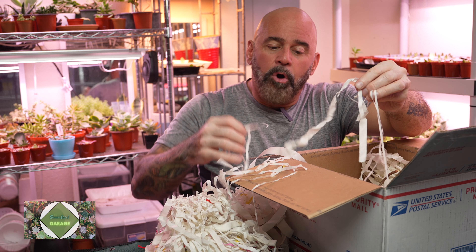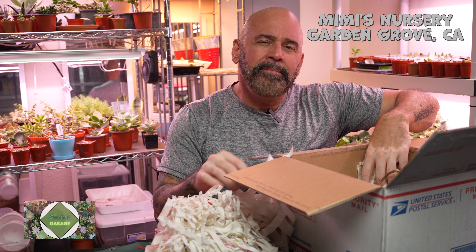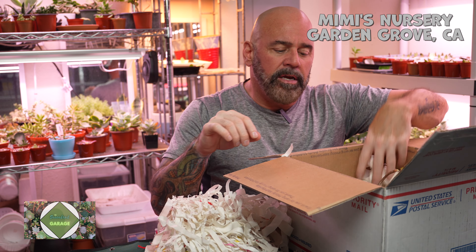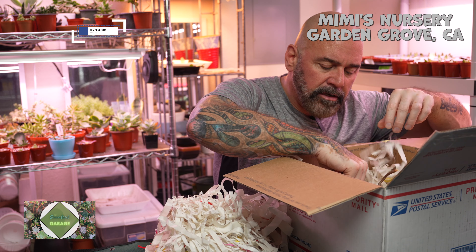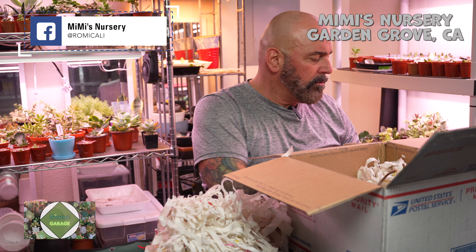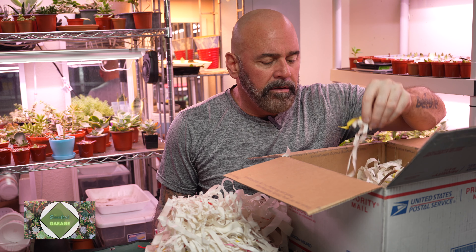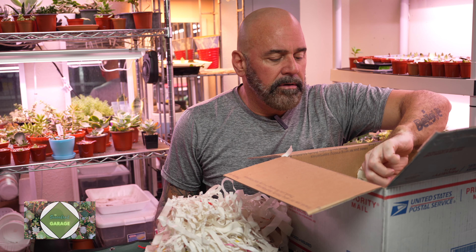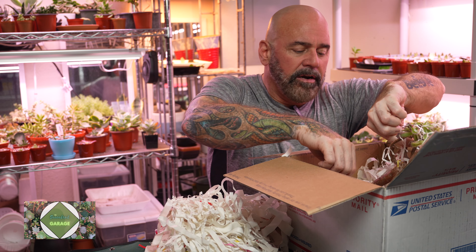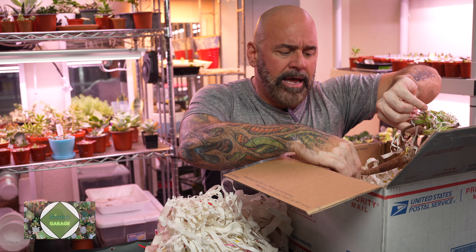I'm pretty happy with having something different that I can't get at my local nurseries, so ordering online has been a big help. Again, this is from Mimi's Nursery in Garden Grove, California. I'm going to give her a shout out. If you guys are not familiar with her, you can find her on Facebook — I don't think she has a YouTube channel yet. Make sure you tell her that Scott from Succulent Garage sent you and hopefully she'll take good care of you. These have great roots on them, I'm pretty happy with that.